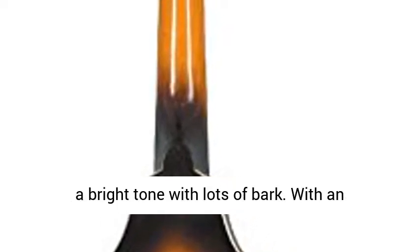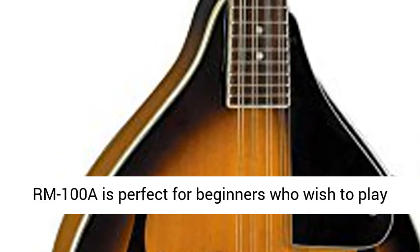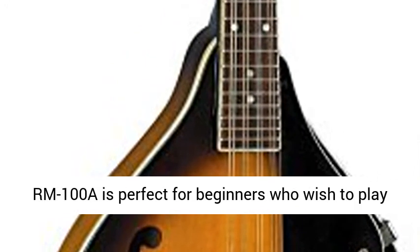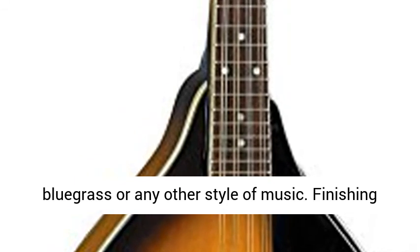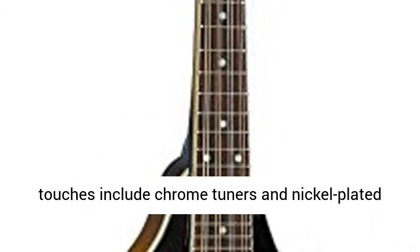With an easy to play neck and adjustable bridge, the Rogar M100A is perfect for beginners who wish to play bluegrass or any other style of music. Finishing touches include chrome tuners and nickel-plated frets.